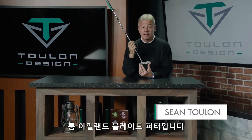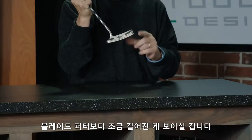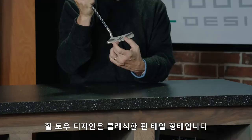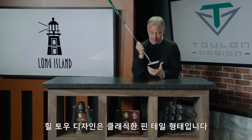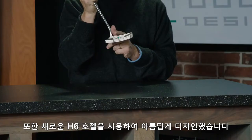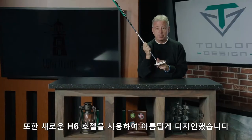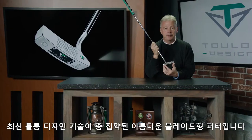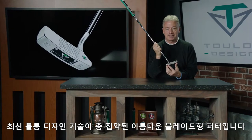This is our Long Island blade. You'll notice it's got a slightly longer blade length, gentle upsweep to the toe, heel toe design, classic pintail shape. It also features our new H6 hosel, which I think is just beautifully designed, flowing three-quarter shaft offset — a beautiful blade infused with all the latest Toulon design technology.